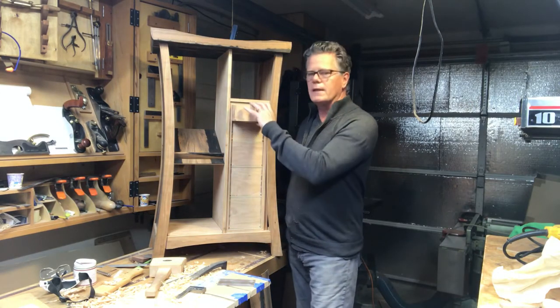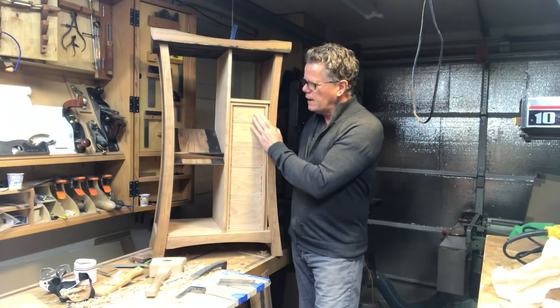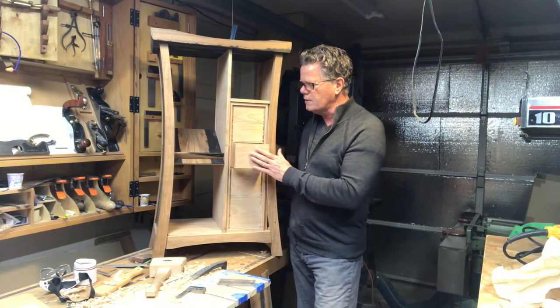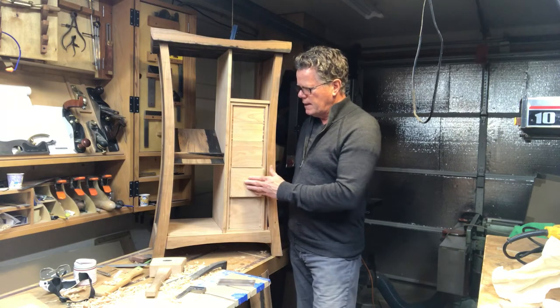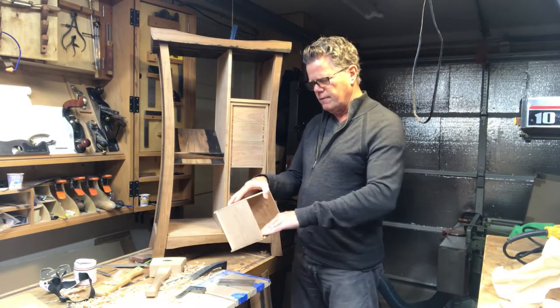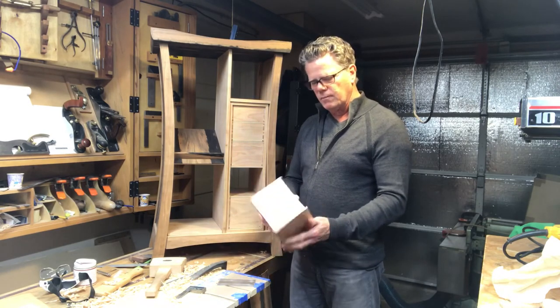I've just finished fitting them and I'm pretty happy with how they fit. I haven't consolidated the joints yet, so I've left a little bit of friction in the fit. I've already done the finish on the inside, so I don't have to worry about that before I assemble the drawers.